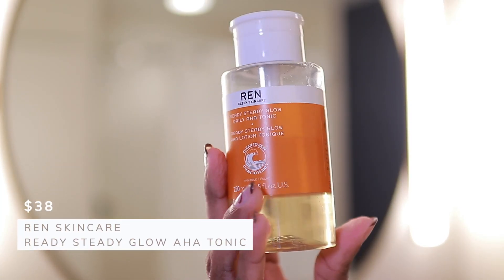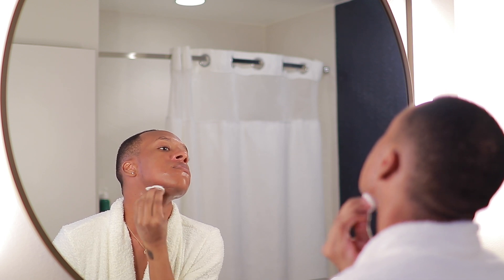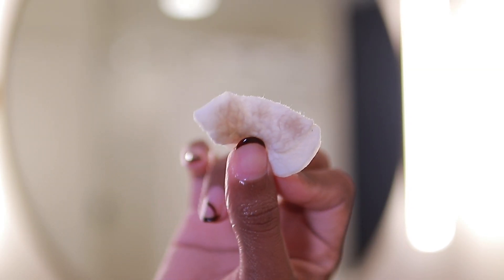The next product is the REN Skincare Ready Steady Glow Daily AHA Tonic. It has alpha hydroxy acids and is really good at exfoliating and getting rid of dead skin cells. It's a great aftershave product because it cleans deeply into pores and removes dirt and oil. It makes your skin feel very tingly, and that sensation is actually cell turnover occurring — new skin cells being brought to the surface. You can see all the dirt that comes off — disgusting!